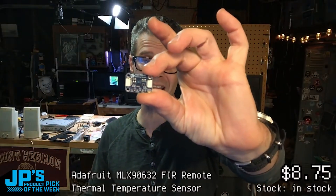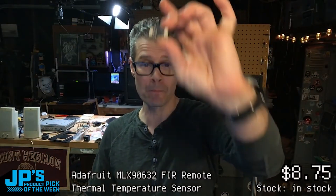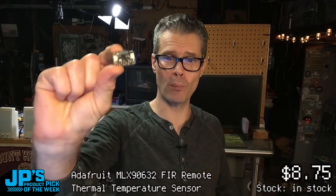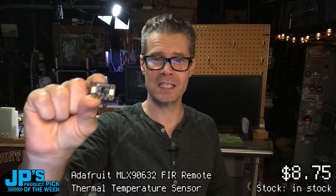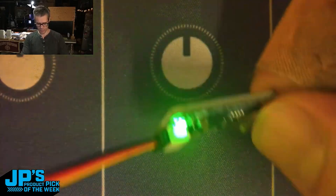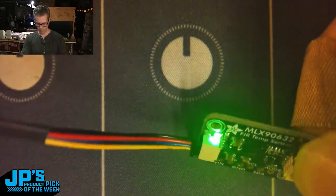It is the MLX 9632 FIR Remote Thermal Temperature Sensor — an I2C controllable breakout board for non-contact temperature sensing, tuned to medical use. Think forehead temperature scanning. Got it plugged in over StemAQT to a cutie pie.